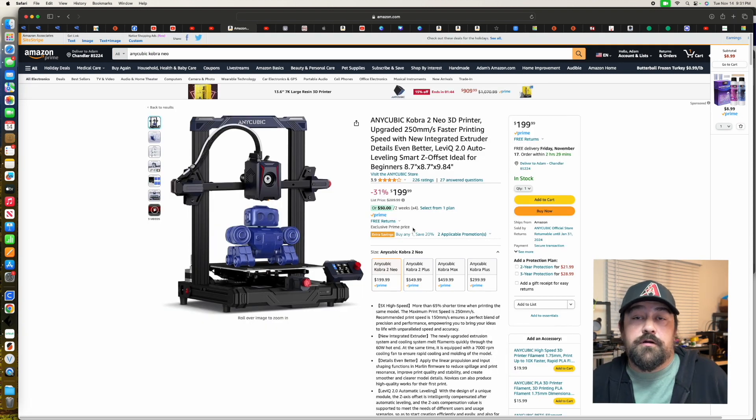If you are on more of a budget and want to get something closer in price to the Ender-3, you're going to want to go with the Anycubic Cobra 2 Neo — I will put a link for this down in the description below. It's got a direct drive extruder, auto bed leveling, smart Z offset, all kinds of good stuff.